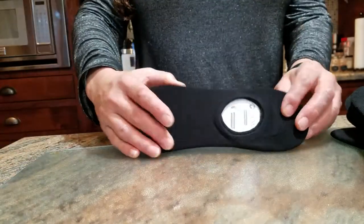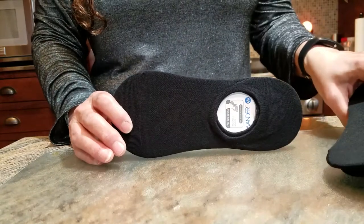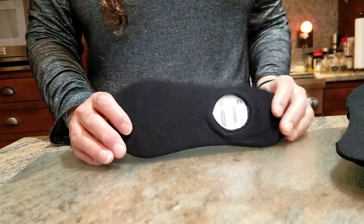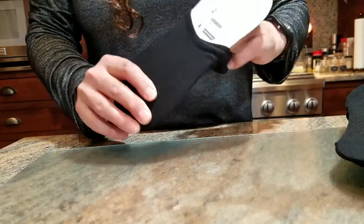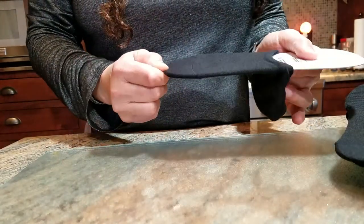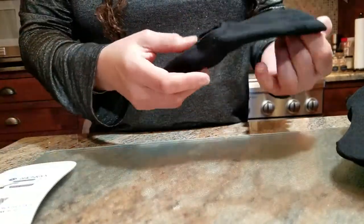Hi, these are the Wander no-show socks for men, the multi-packs of seven. They fit with women also — I'm a woman and they fit me. I wear a size 9 female shoe, which would be about a size 6 men's, and these start from size 6, so they fit.